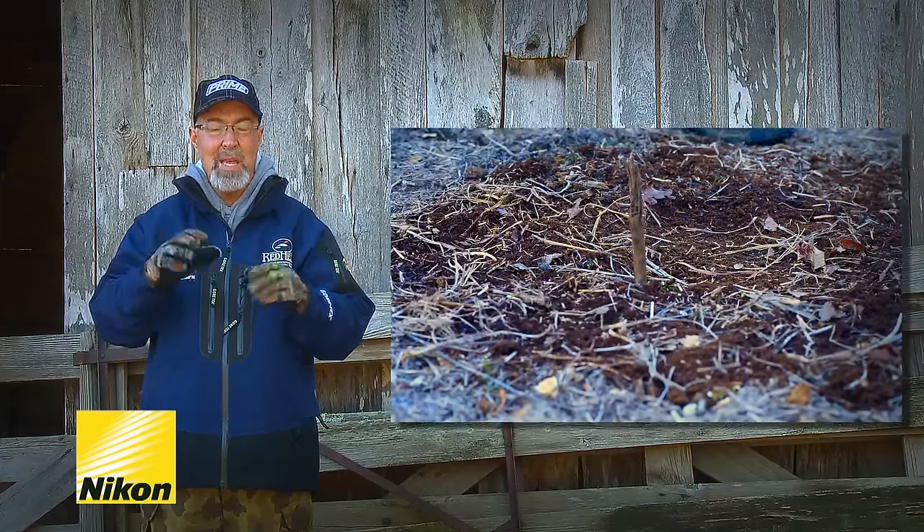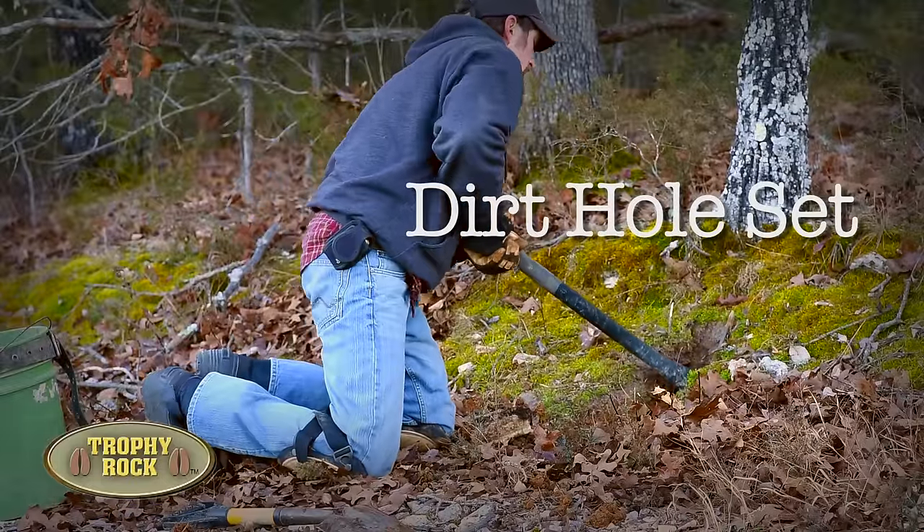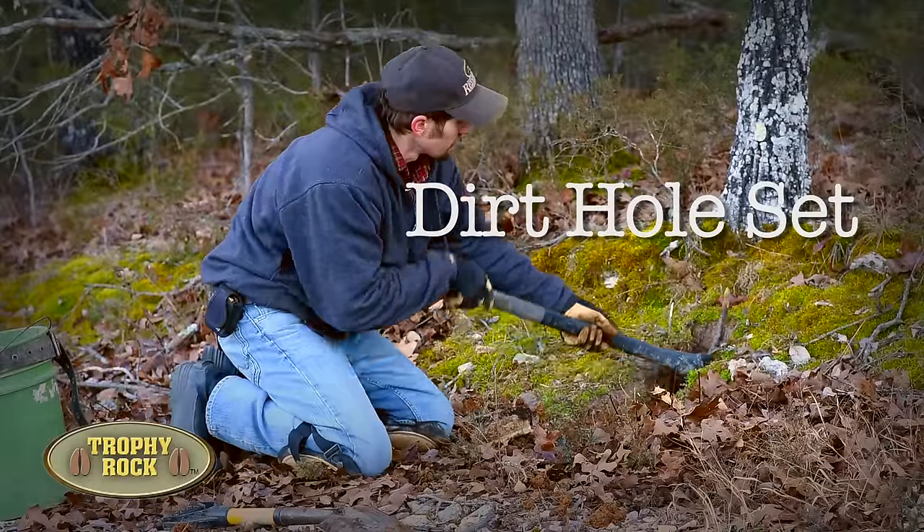There are many sets known to catch coyotes, but without a doubt the most common set is the dirt hole set. I'm going to lift it up on this to make a pocket in the back of it.